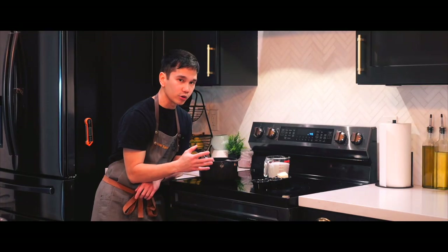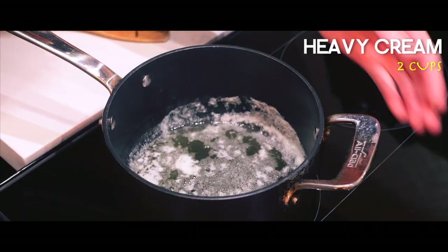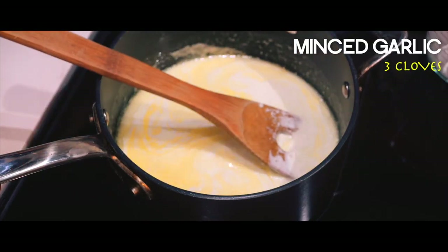First things first, we're gonna get a cream mixture made. I'm gonna melt the butter. Now that it's fully melted we're ready to add our two cups of heavy cream. I'm just pouring it right in and continue giving it a stir, trying to heat it up a bit.